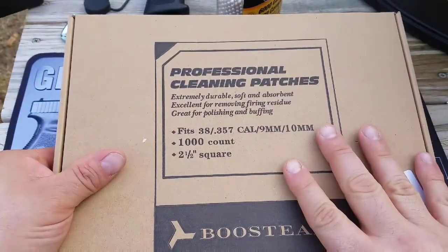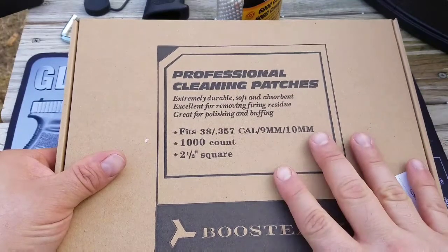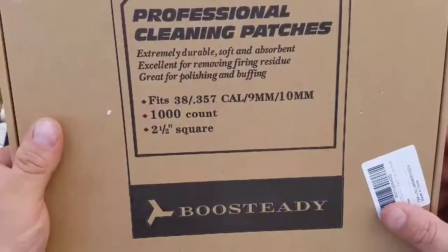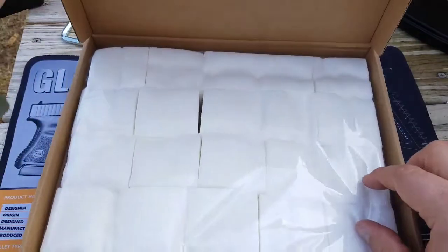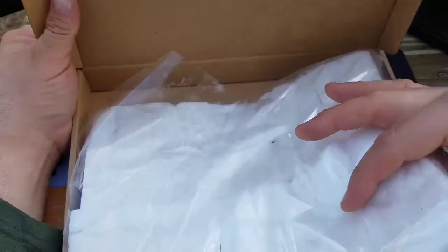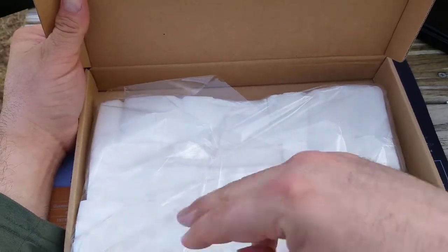I can't remember what the price is currently but I will leave it in the description — sorry about that. I don't have one of my other phones out here with me right now. We're going to take a look at these things and they seem to be packaged very well, in this little stack, and you can just reach in there the way they got them wrapped and grab a few out and go to town.